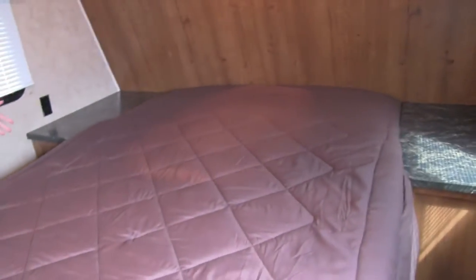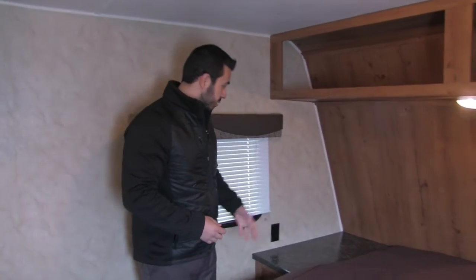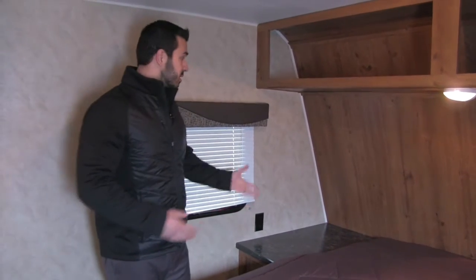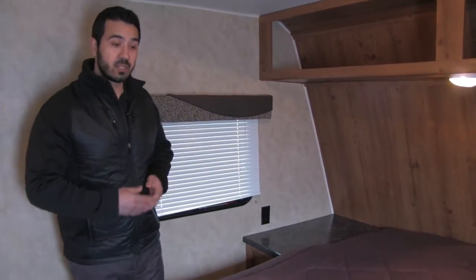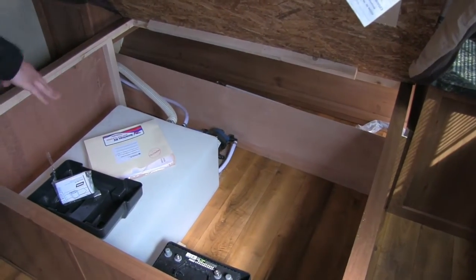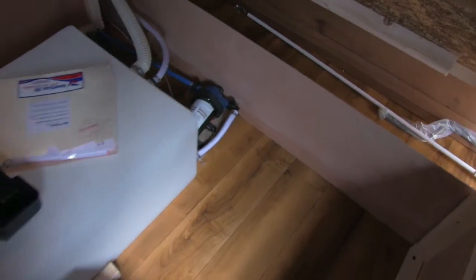Up front you have a full walk-around queen bed, making it easy to make the bed. There's great storage up top and huge shelves on both sides — big enough that you can put a glass of water, plug in electronics, or accommodate a CPAP machine with room to spare. The bed lifts up to access the pass-through storage. You can also see the water tank inside, which is protected from freezing, and right behind it is the water pump — easily accessible if you ever need to replace it.